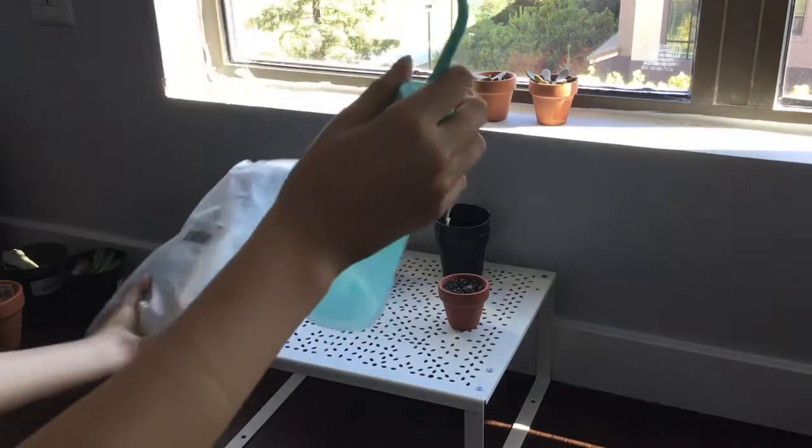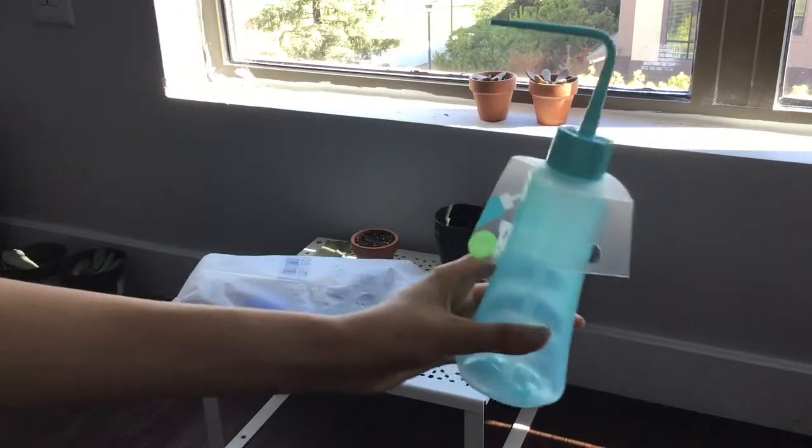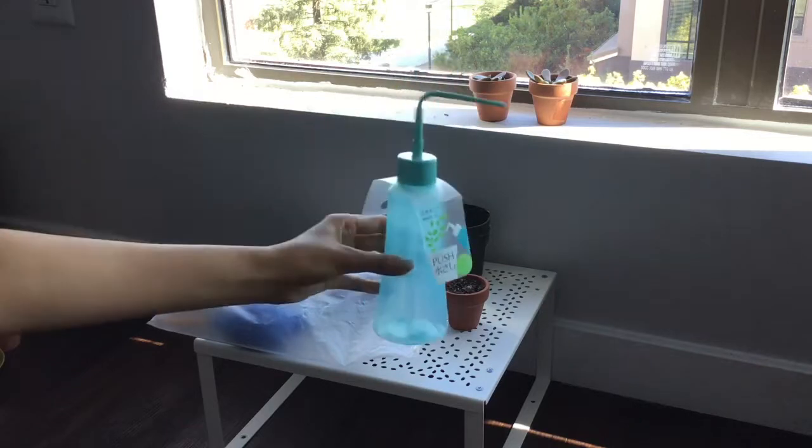First, we have a water bottle here where you have a little tip so you can get into the little gaps for watering your flowers.